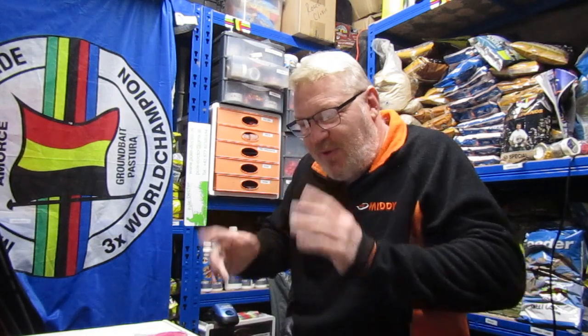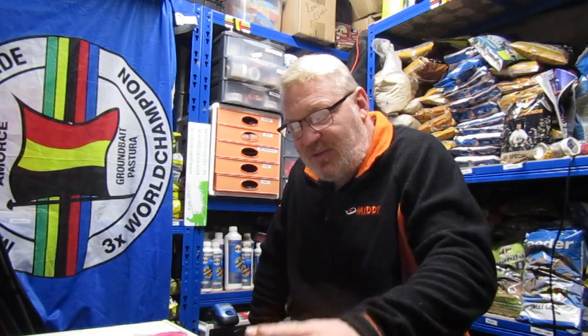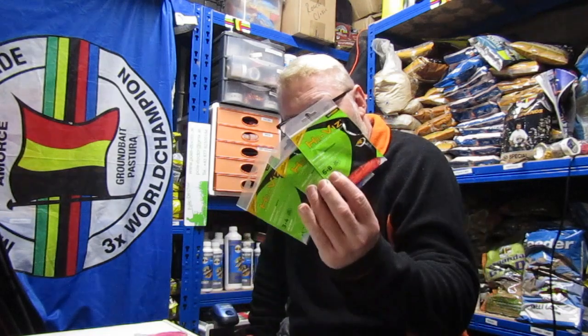If I'm going for bigger fish than that I might use the next one up, which is the 14 to 16, but generally I'll swap over to the heavier reactor core elastic for that, just to give me a bit more backup. Obviously if they do bolt off you need to be able to follow the fish out, which you can't really do with solids - if it bottoms out and you're not quick enough you end up breaking your rig or even worse your pole. There's a fine line between the two.